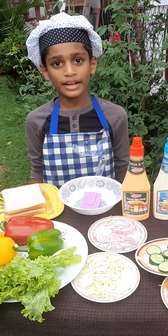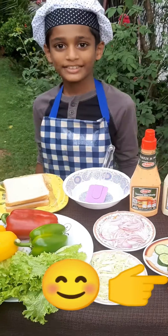Hi friends, today I'm going to make an easy sandwich. Let's see the ingredients.